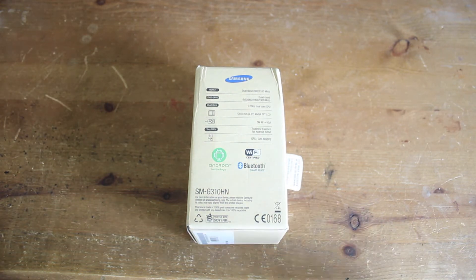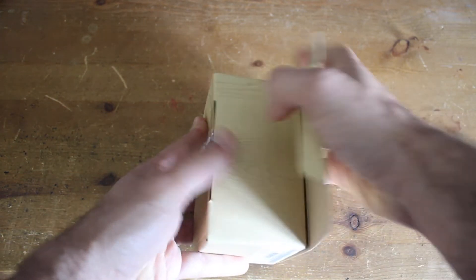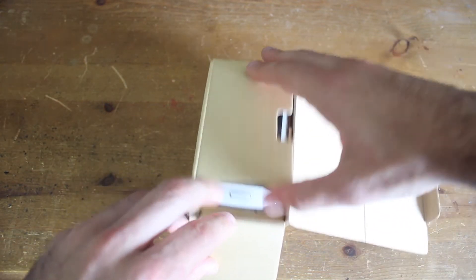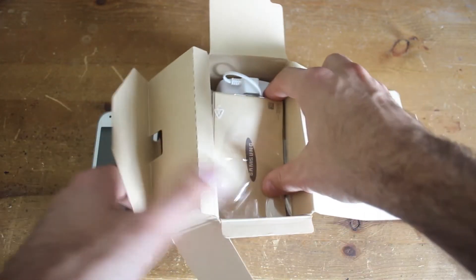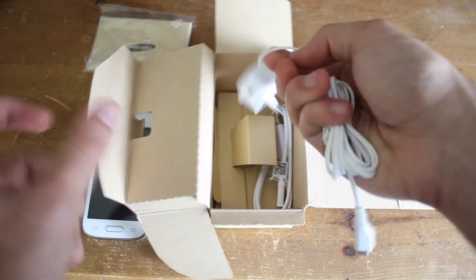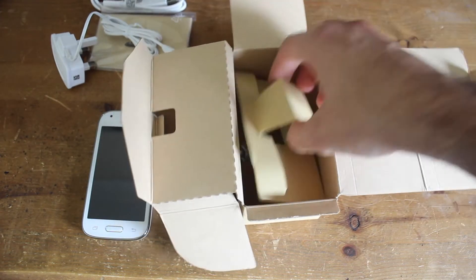So let's open up the box and see what's inside. When you open the box you've got the phone just here, we'll take that out and look at that in a second. Lifting this flap up, we've got the instruction booklet, a charger, and a USB cable. I think that's it.